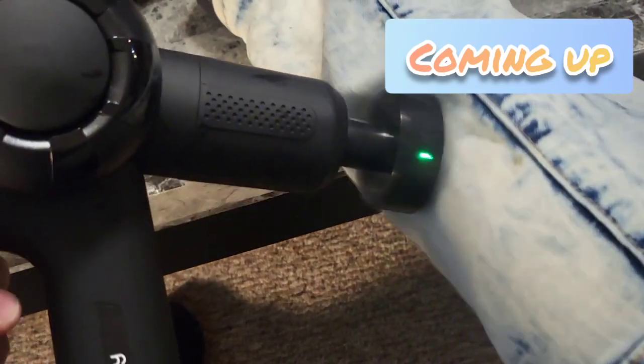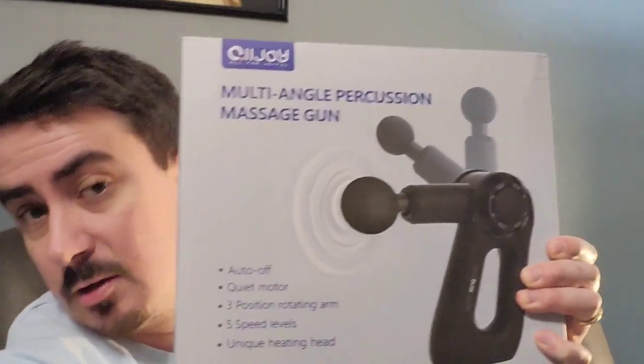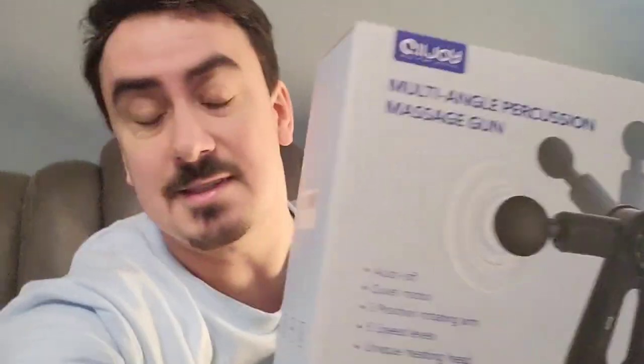I have a heated massaging tip right here. This is next level. What's up guys? Mr. Allen C here. Today we're checking out the All4Joy Multi-Angle Percussion Massage Gun. Let's see what's in the box.